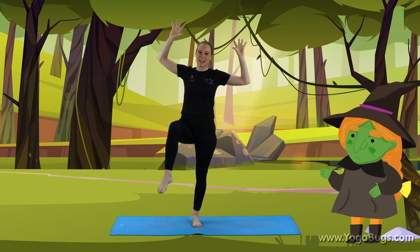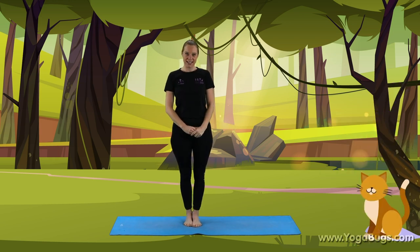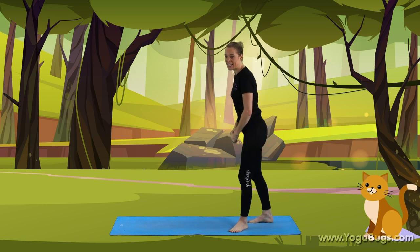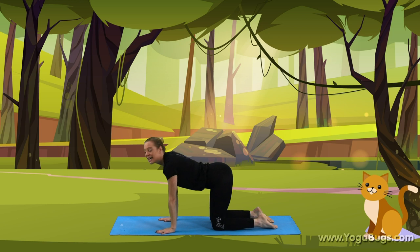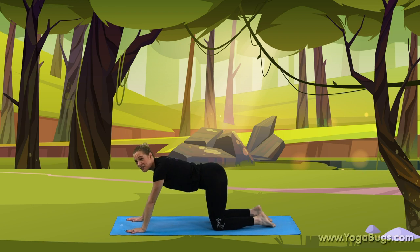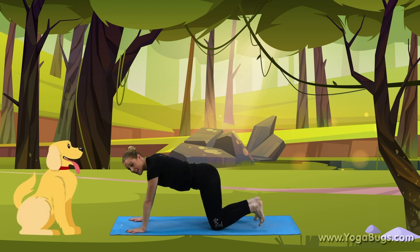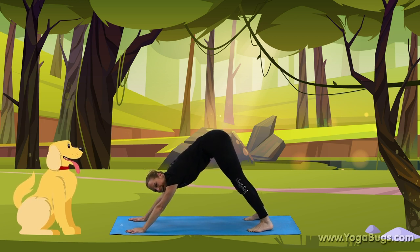Well done. Put the foot down and bring the hands down. We have a cat in our story, so let's come on to our hands and knees. Push up. Well done. Now we're going to stay in this position, take our hands forward and lift up for the dog. Are you ready? Turn the toes and lift all the way up for your dog. Very good. And what sound does our dog make? Brilliant.